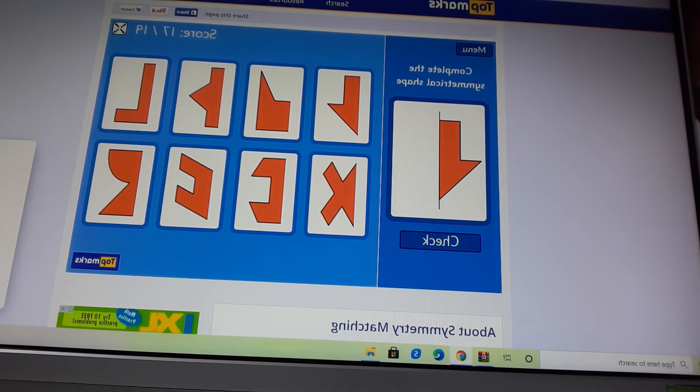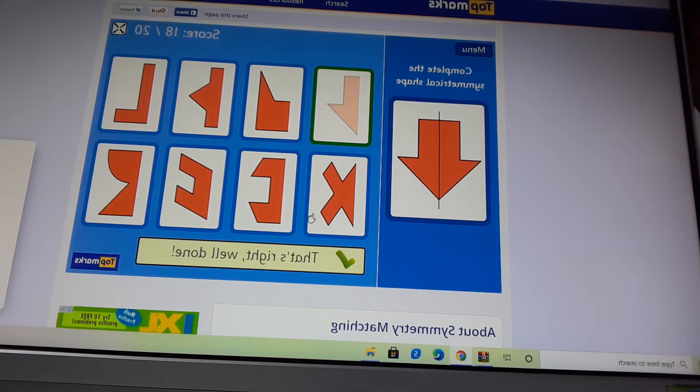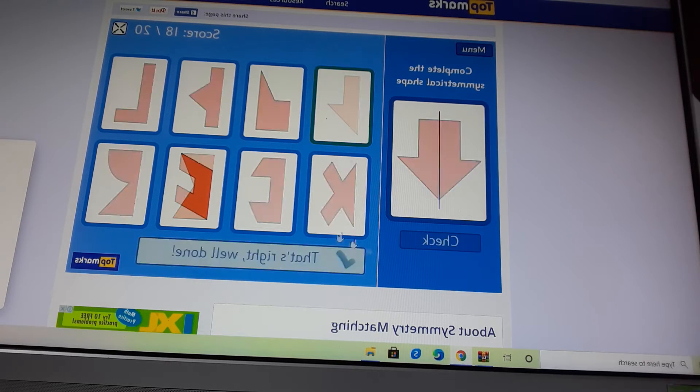Let us work on the symmetrical shape. Complete the symmetrical shape. Now, check it. Sorry, my mouse is not working properly. That's right, well done.